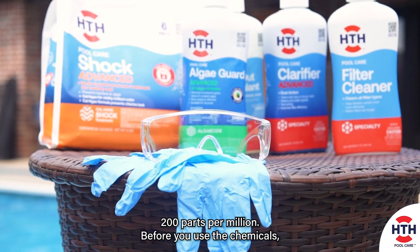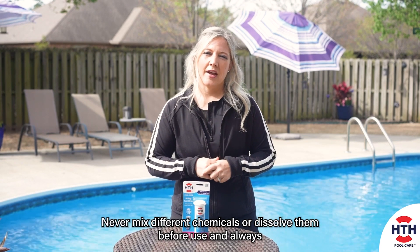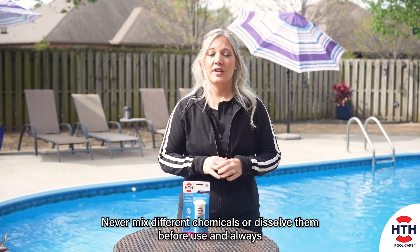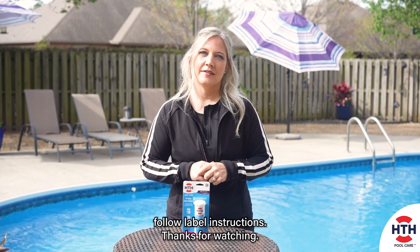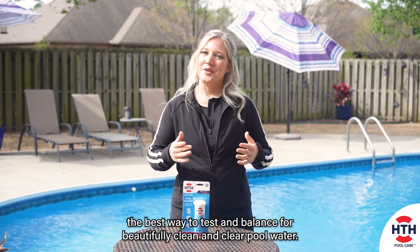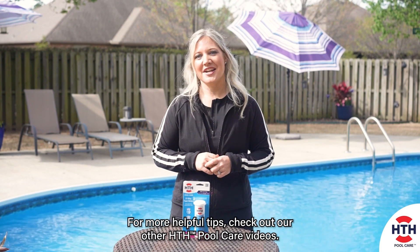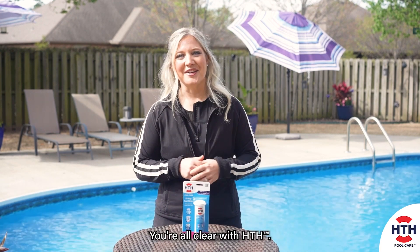Before you use the chemicals, make sure you have on protective gloves and eyewear. Never mix different chemicals or dissolve them before use, and always follow label instructions. Thanks for watching. Now you know the best way to test and balance for beautifully clean and clear pool water. For more helpful tips, check out our other HTH pool care videos. You're all clear with HTH.